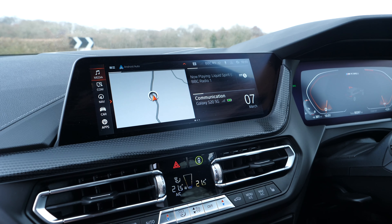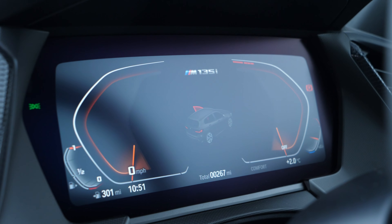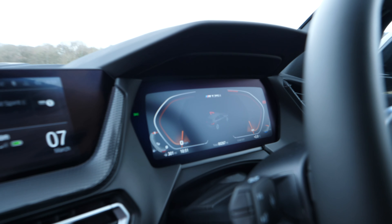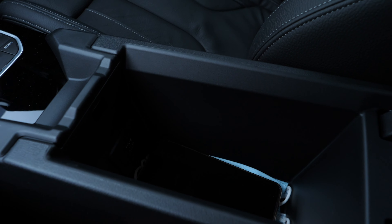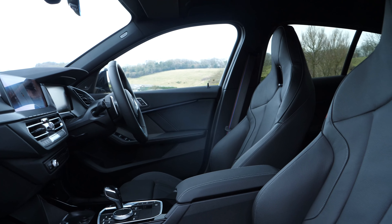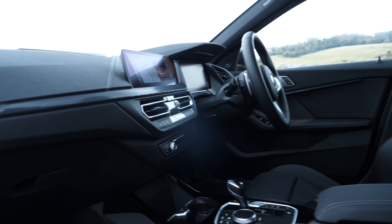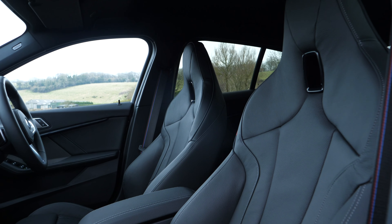Interior-wise, these things are awesome. You get the digital display as standard, which is so cool. It is a little bit dark and not quite the clearest of digital displays, but I think it's still mega. You've got plenty of storage — the centre console, which I use for my mask, wallet and phone. Cubby holes down the doors are really cool. All in all, the interior of the 135 is incredibly well built and you've got a lot of space for all your things.